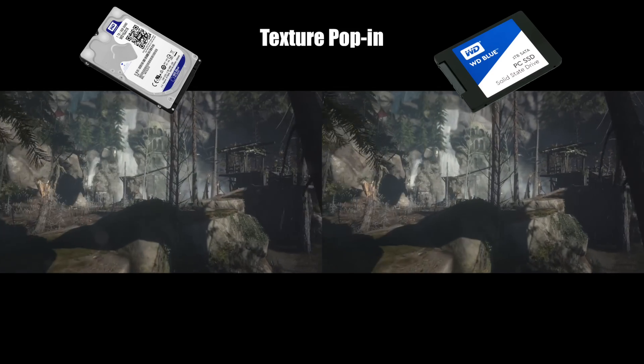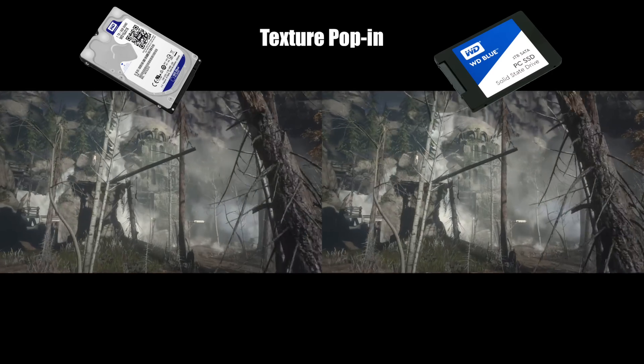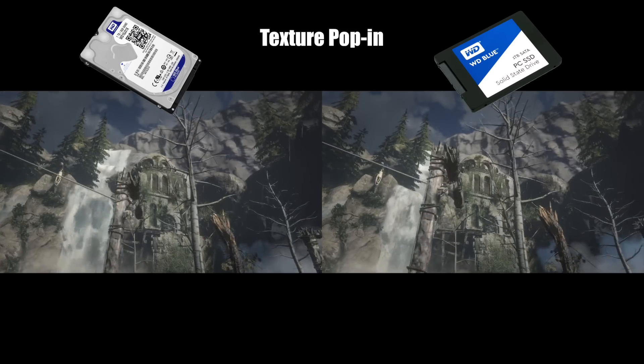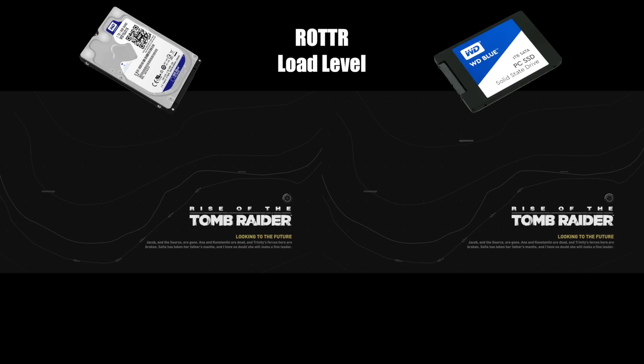So not only do you waste less time waiting for games and levels to load, but in many games the experience is demonstrably smoother and more seamless. And finally, to close out and reinforce every other test, loading a proper level — everyone's favourite in-game benchmark, the Soviet installation. A not too shabby 25 seconds on the SSD, and an extra 20 seconds later the SSHD catches up at 43 seconds.